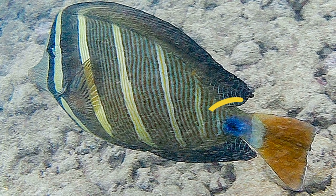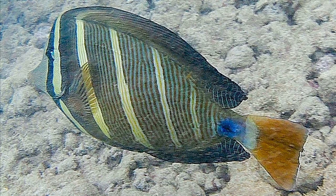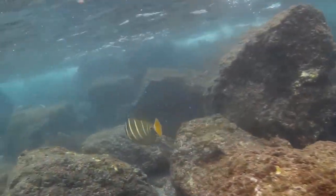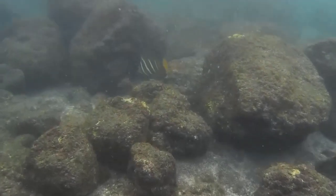Blue surrounds the sharp spine at the base of the tail fin, and the tail is mostly yellow. When alarmed, they extend their dorsal and anal fins, greatly enlarging their size. These fins also help them to turn sharply when avoiding a predator.